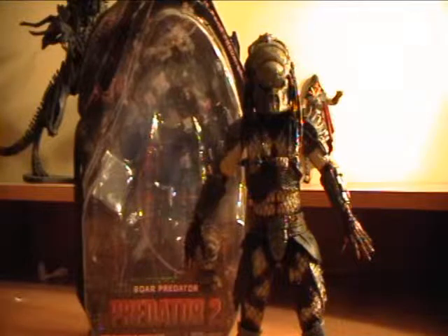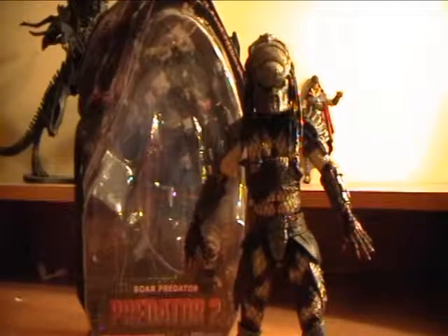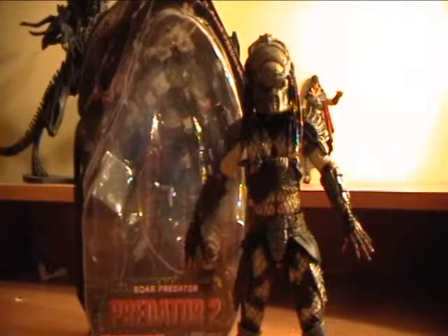Series 4 came out a few days ago and I immediately looked around stores and websites for good prices on him. And sure enough, Toys R Us had a good price — $15 each. That is a great price for a brand new series figure.